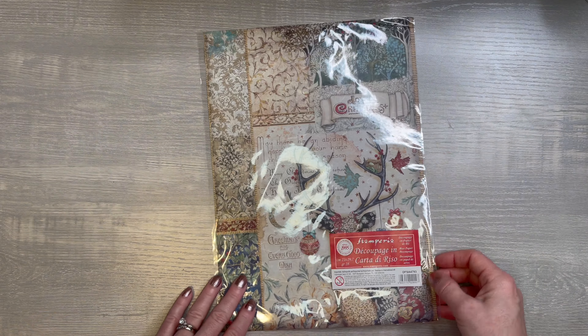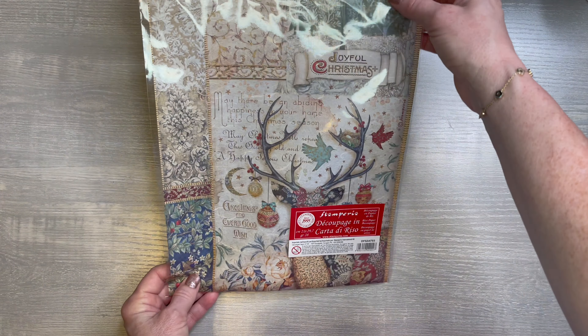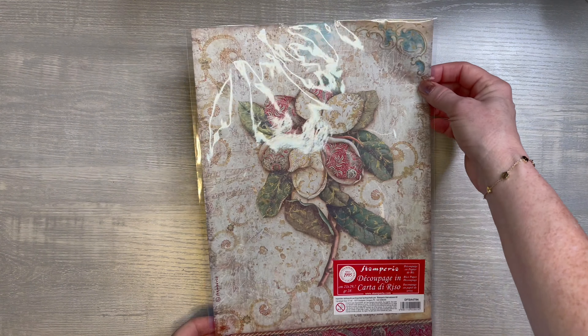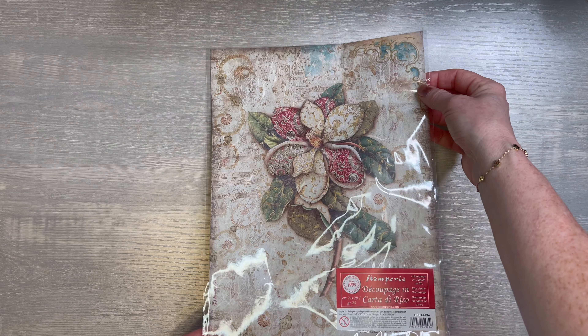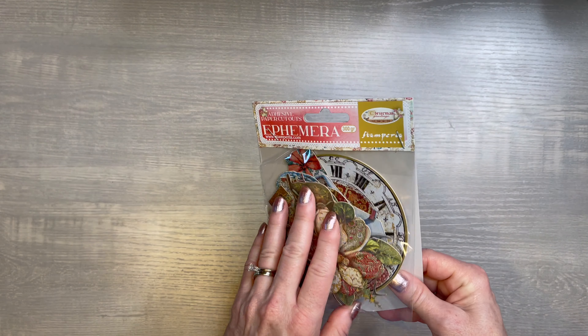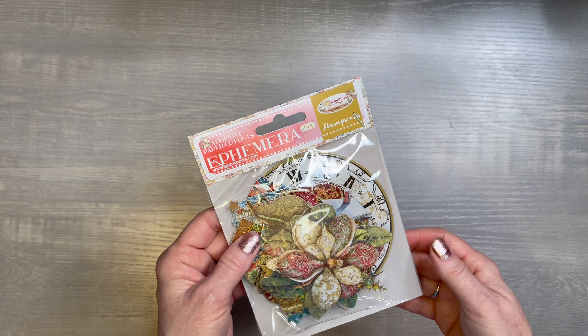Then I won't open this, but these are the eight by eight backgrounds — because you never know, you may need more. Then I also picked up the eight by eight in the regular scrapbook paper. I won't open it — it's the exact same.